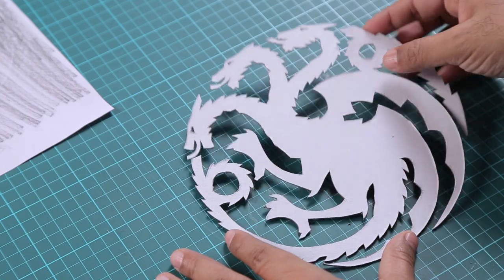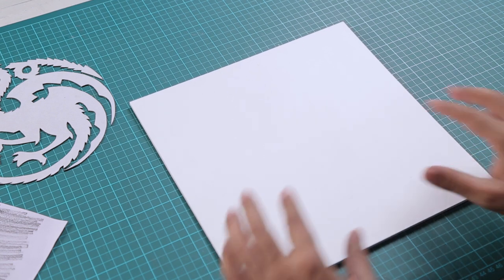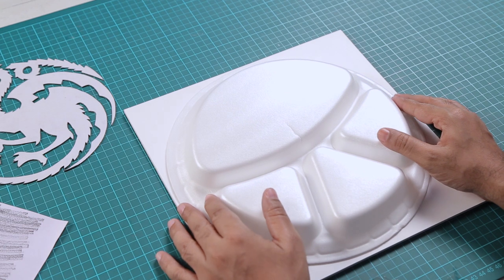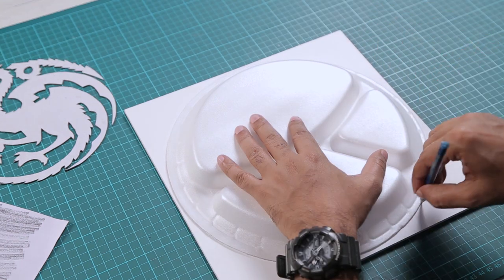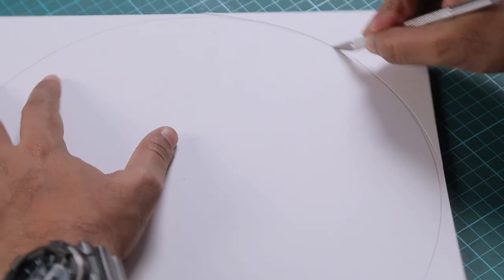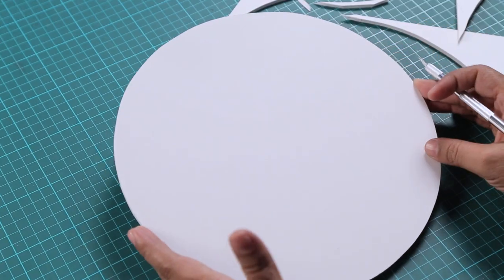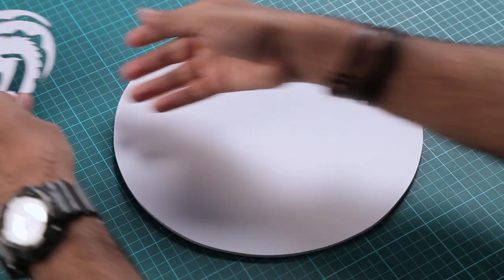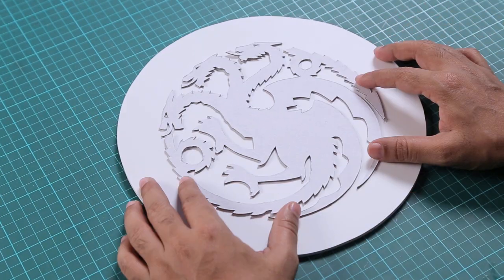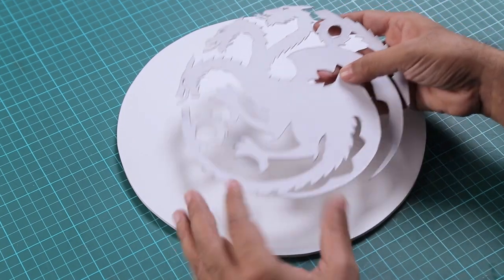Now we need a base to place the symbol on, so I'll set it aside and get the sun board. I want my base to be a circular disc — I'll take a plate, place it on the sun board, and trace around it. Now I'm going to cut this circular shape. You can see it's done, and now I'll show you how the symbol looks on it.